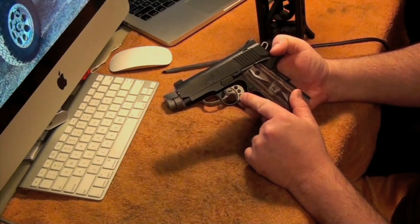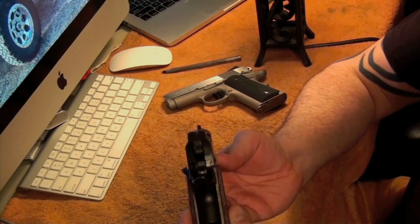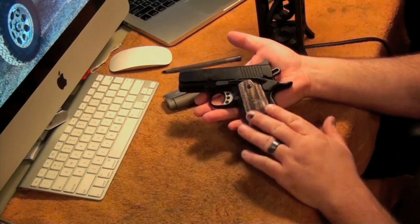It had the skeletonized trigger on it already from the factory, and the skeletonized hammer. Plain Jane Novak-style sights, but they don't have any white dots or night sights or anything, which I'm definitely going to change. If I keep this gun — I may sell this. If you're interested, you can private message me.